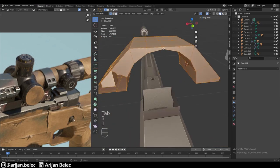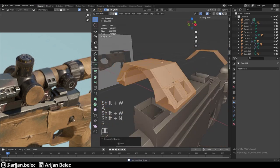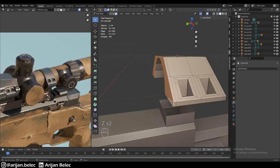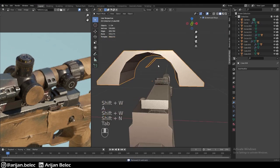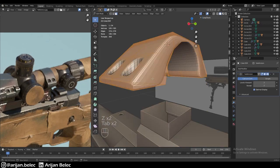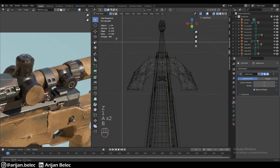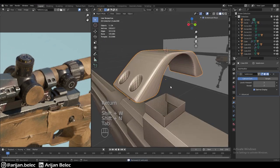We duplicate all the faces on this side and scale them to minus one across the 3D cursor, then do the same bringing everything to the other side of the shape. Duplicate, scale to minus one, remove doubles, correct the normals. Now we bring back the subdivision surface modifier. We find some issues, so it's better to just delete one entire half and mirror everything again to avoid those problems.